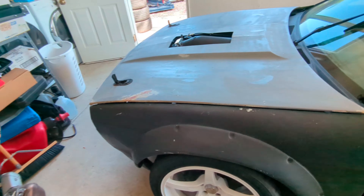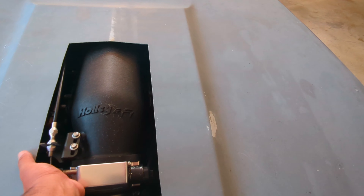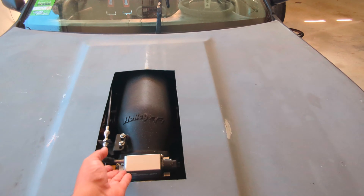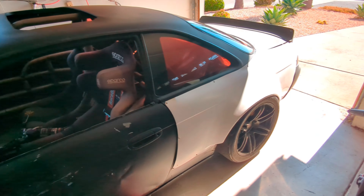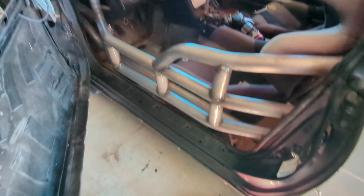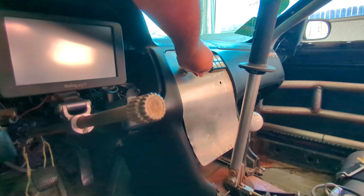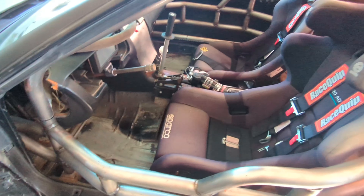Let's give it one little rev. She is rowdy indeed with a very aggressive chop. It is a little loud — just a smidge.